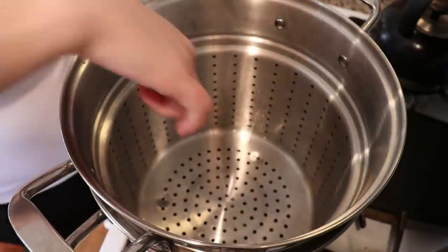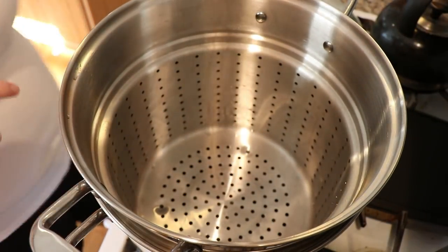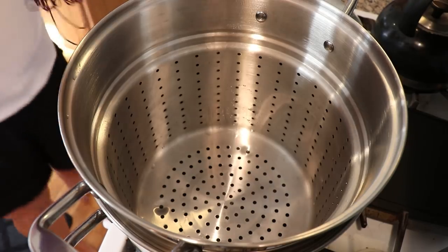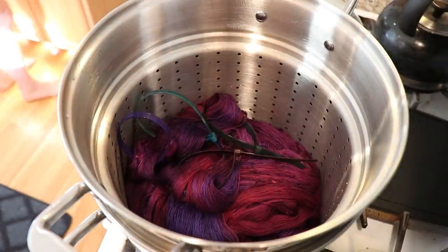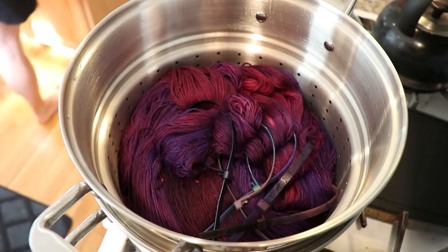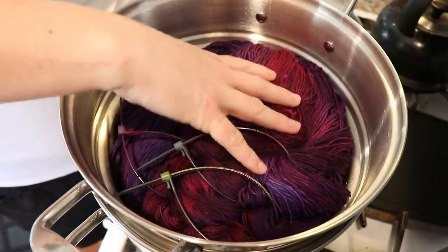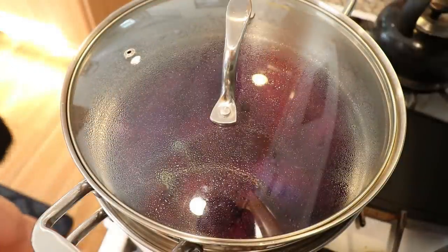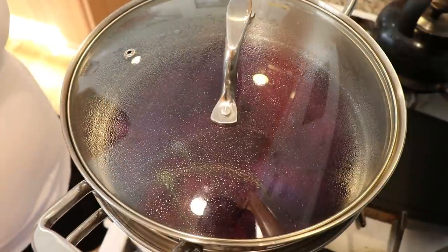I do want to steam-set the yarn, so I have a pasta insert in this pot with a fair amount of water on the bottom. This is not as good a seal as a smaller steamer basket, so if you are using this for a while over the course of a day, definitely make sure you check on that water level. I know this should be fine for steaming for 30 to 40 minutes. With this much yarn in here the pot is crowded, so even with the steam it's going to take a little time for the top to warm up. I will check to make sure the yarn up here feels nice and warm, then let it sit in the pot for a while with the heat off.